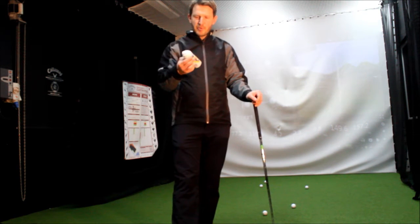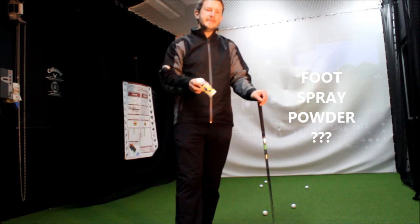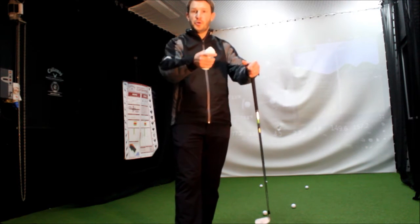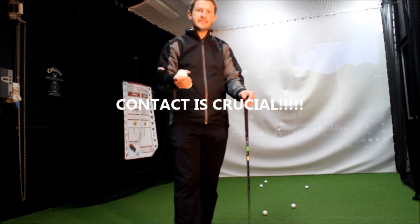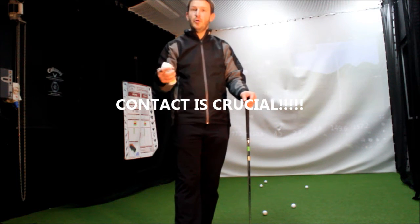So you're probably wondering why I've got some white tin of foot powder in my right hand here. Well, we're going to talk a little bit about contact — contact with the golf ball, how good or how not so good that contact is. And that for me is one of the most crucial aspects in playing better golf.